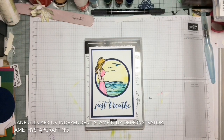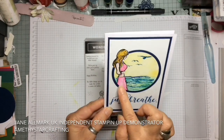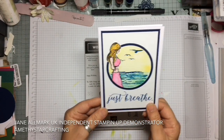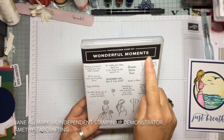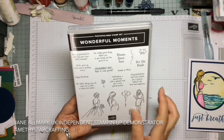Hello and welcome to Amethyst Star Crafting. My name is Jane Allmark and I'm a UK independent Stampin' Up demonstrator and today we are going to make a beautiful summertime girl using the Wonderful Moments, which is a new stamp set and is just absolutely lovely.